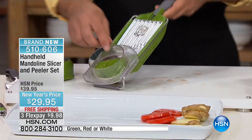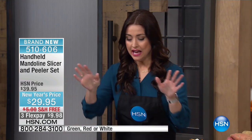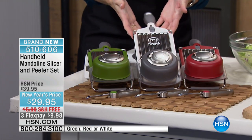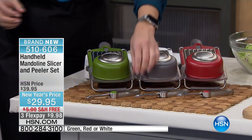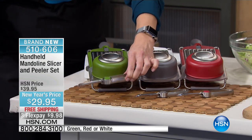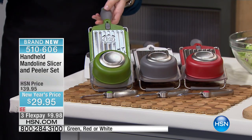Let me show everybody the colors very quickly, because we've got brand new colors for you today. We've got the beautiful green, the white, and also the red. We are also giving you the coordinating peeler to go along with your purchase today. It has such a comfortable grip — a silicone grip — and a silicone bar on the bottom, so you can literally place this right over the plate and slice right into it.